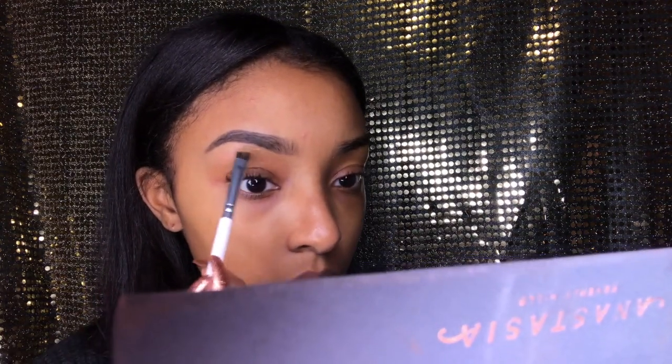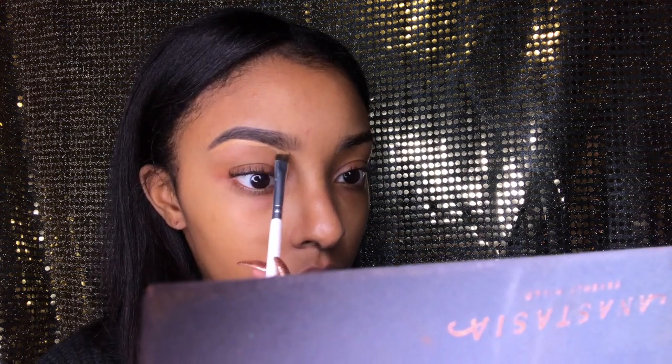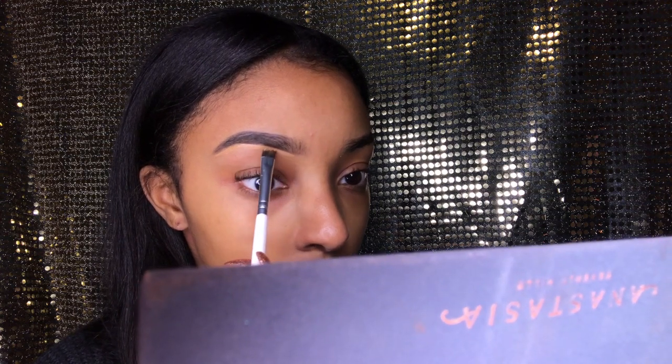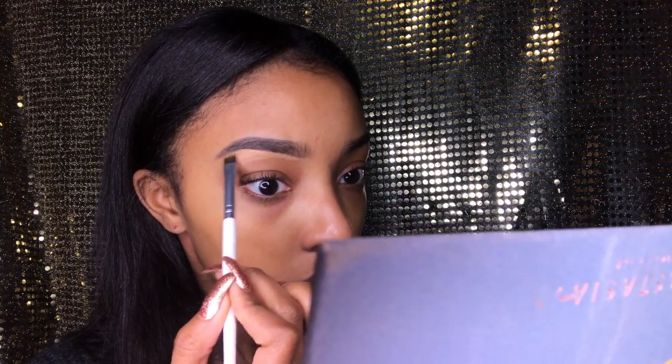Now I'm using my concealer from Tarte — the Shape Tape in Deep — and I'm also going to mix that with their concealer in Tan San. They didn't have an in-between color so I'm mixing them to make my perfect color. I don't like to use too much concealer, especially if I'm not going to be doing my eyes, because I don't really like my eyes to look washed out. If no shadow is going on it, it just adds to a more natural look.